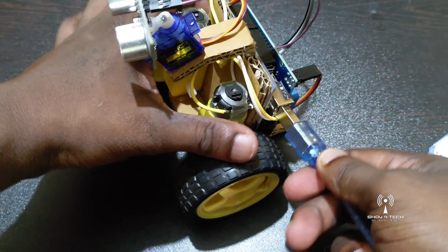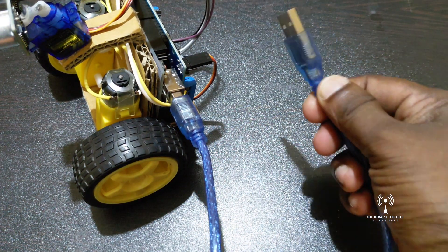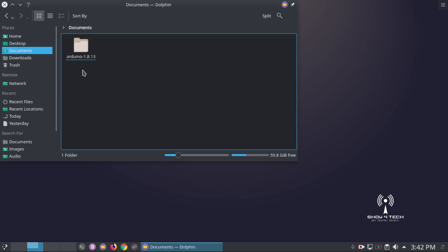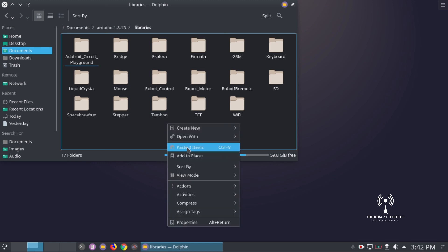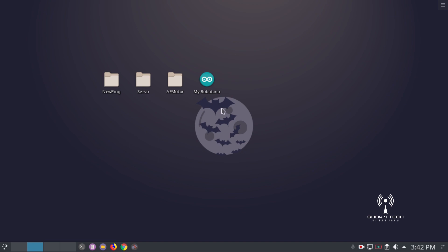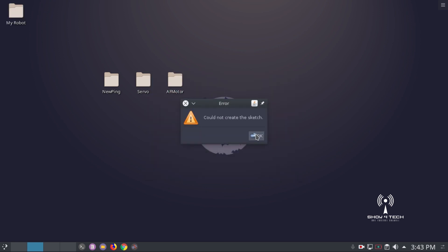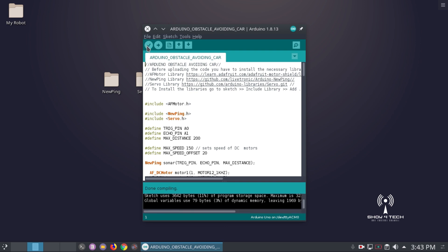Let's set the gear mode. Let's set the program board. Let's set the program. Let's set the cable. Let's set the Arduino app. If we have already installed the Arduino application, let's open libraries. Let's paste. Let's verify. Let's copy the sketch. Let's upload.